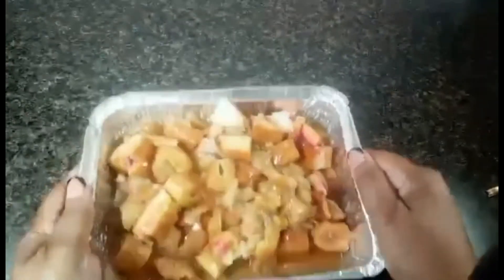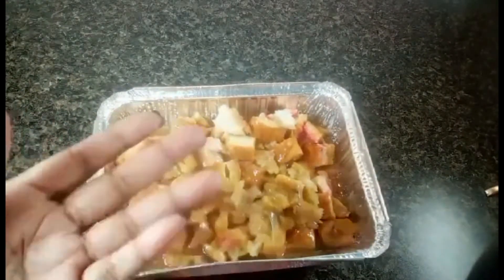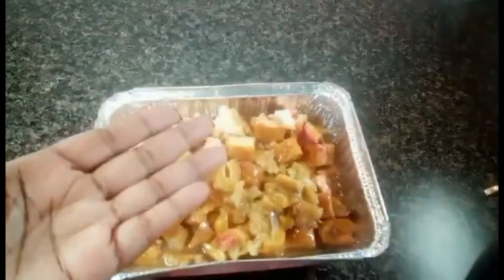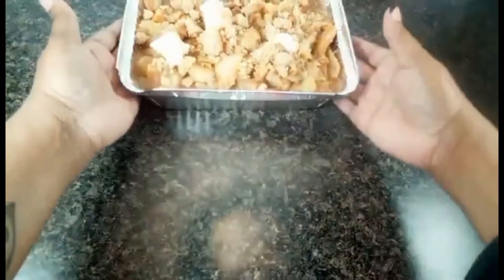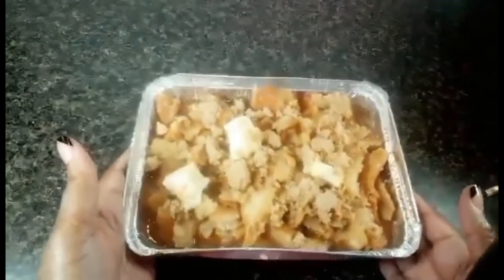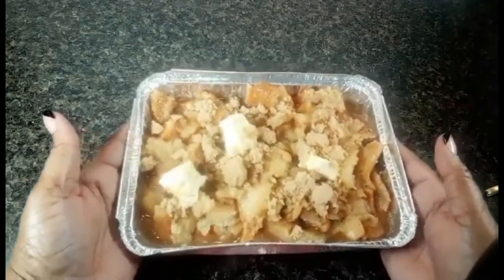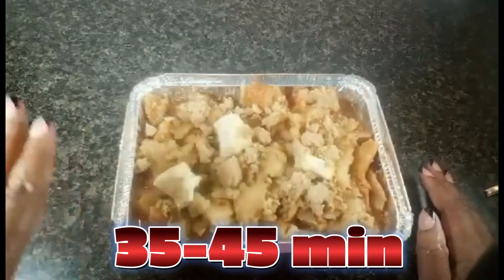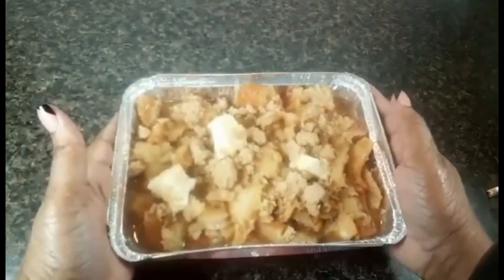It's about halfway full, so I'm going to add a little bit more bread and a little bit more egg mixture — again, you can always add but it's very difficult to subtract, so this is addition by subtraction. Before I put it in the oven, I topped it with a few sticks of butter and a little bit of brown sugar. This is going to go into the oven for about 35 to 45 minutes depending on your oven — please be sure to check it around that 30-minute mark.